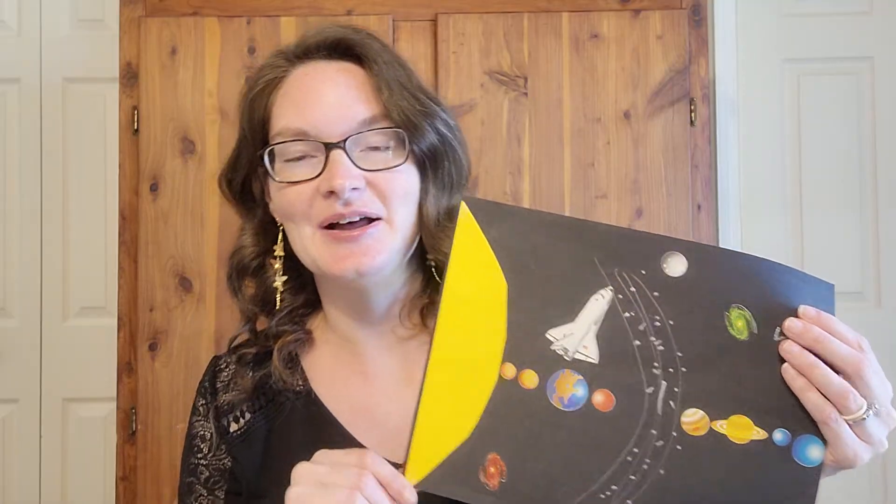We had a younger class and they had a lot of fun putting all the planets on and naming the planets, because that's been in our new grammar so we know the names of the planets. It's just another way to reinforce how our solar system is laid out and the different planets. It's just a really fun craft project too.